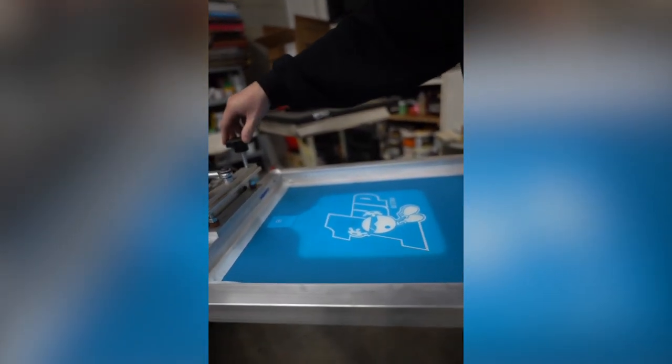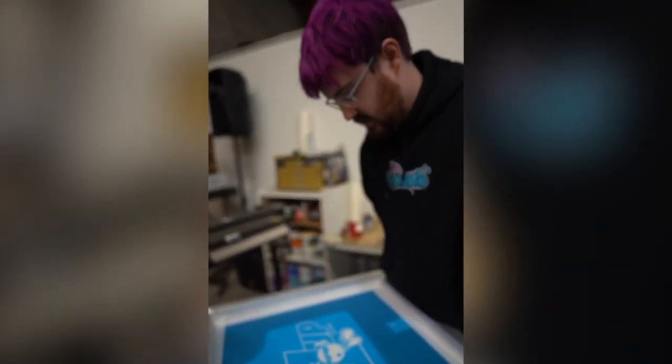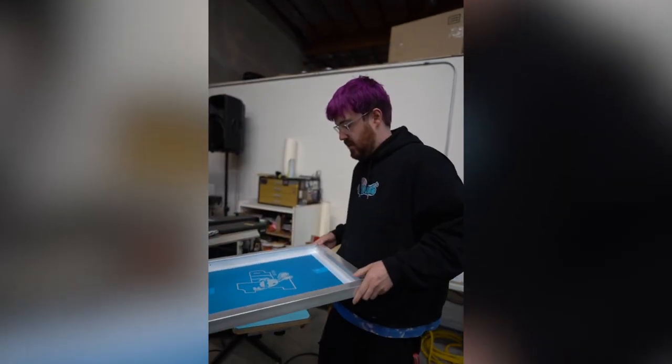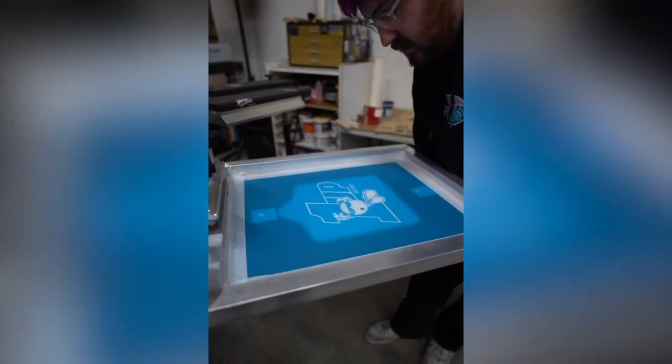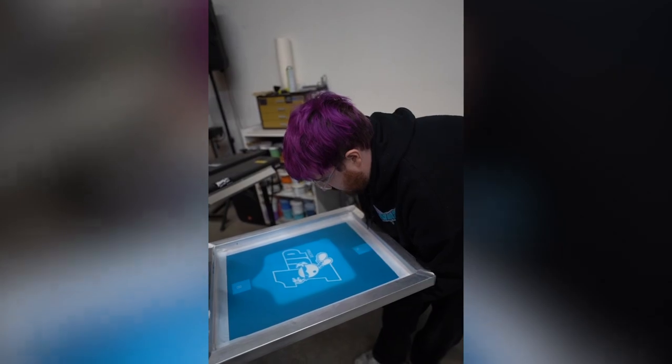So tighten my screen down, and my platen just a tad to get it nice and centered. I like how that looks. Tighten down my bracket.